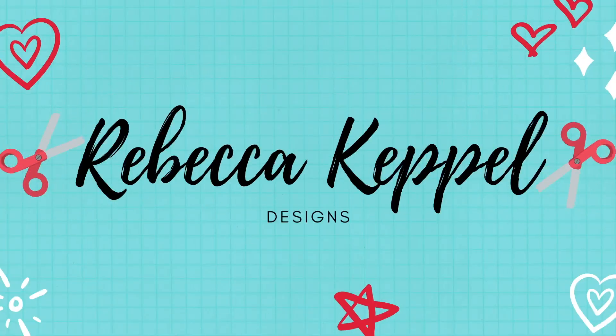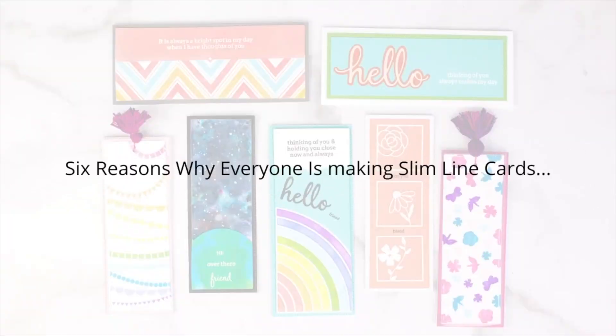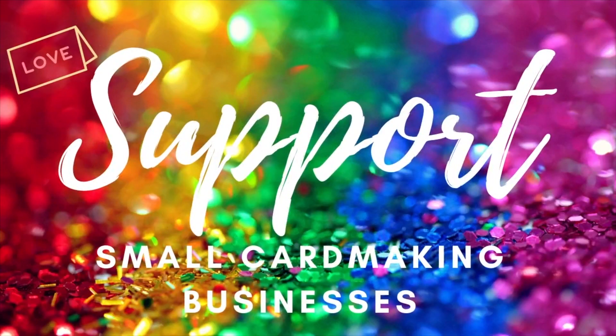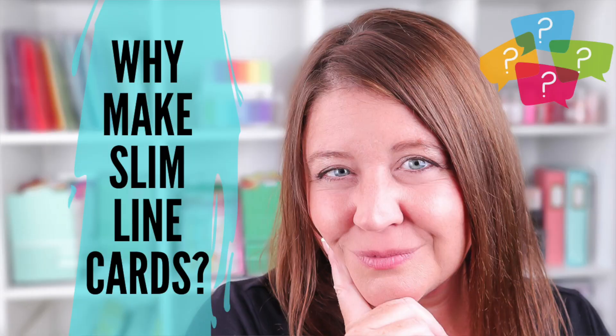Hi everyone, welcome back to my channel. I'm Rebecca Keppel, everywhere on Instagram and all over vlogs. It seems like everyone is making slimline cards and I wanted to figure out why. For today's video I have six reasons why I think everyone's making slimline cards, and I have six cards to share with you. Today's video is another episode of Support Small Card Making Businesses, and we are using products from Pink Fresh Studio.